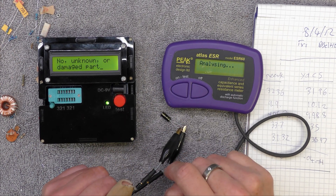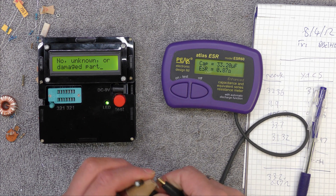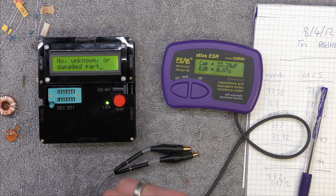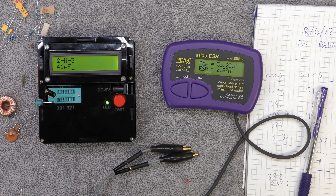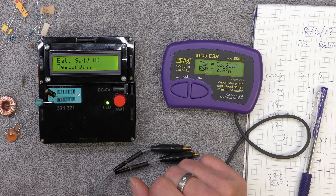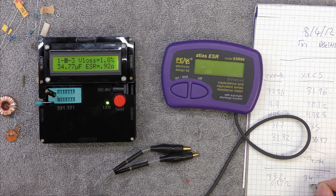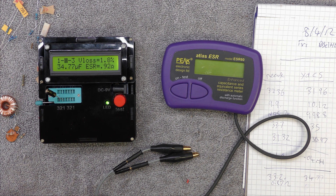I'll try an electrolytic: 33.2, ESR 0.87 ohm. Let's see what it looks like in here. Let's try again: 34.77, ESR 0.92. And my pen stopped working - typical. So that's not too far apart.